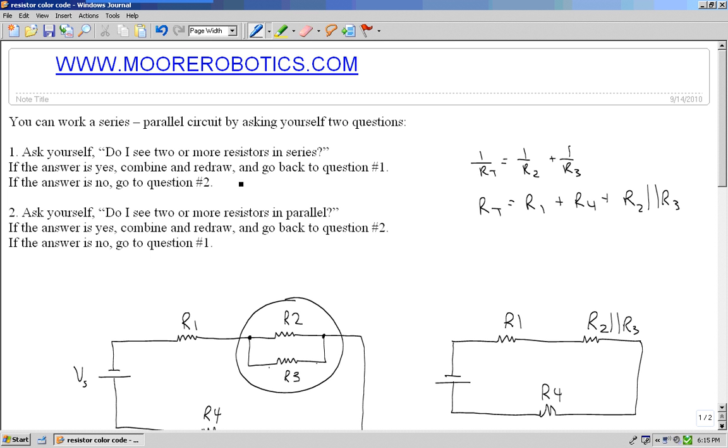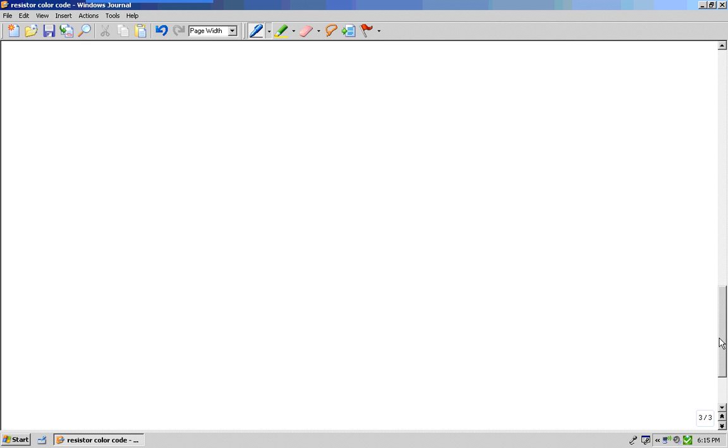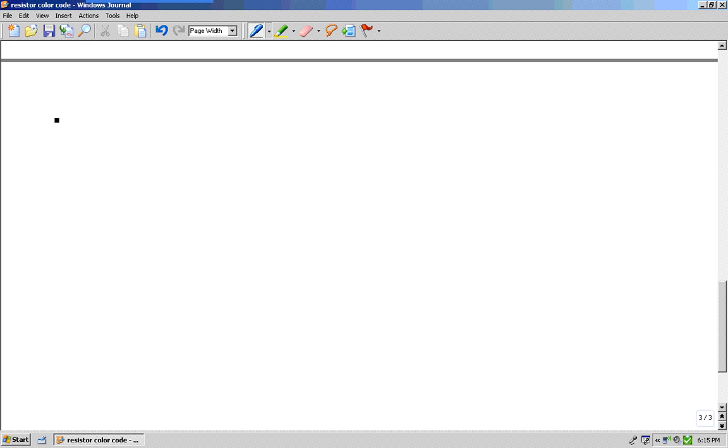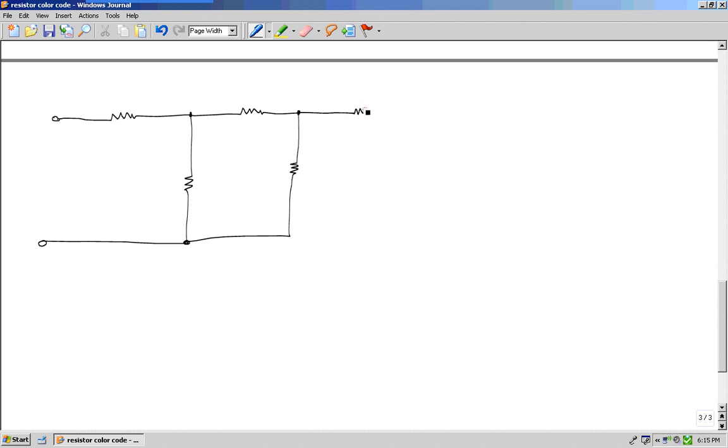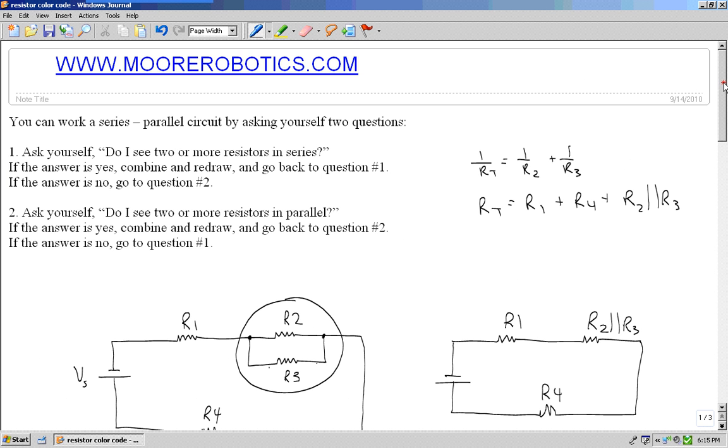Remember our questions: do I see two or more in series, do I see two or more in parallel? Let's try one more. We'll call this R1, R2, R3, R4, R5, and R6. Remember our questions: do I see two or more in series? Do I see two or more in parallel?